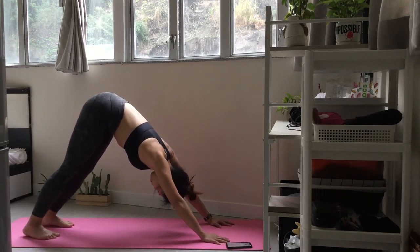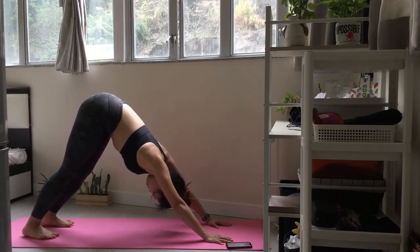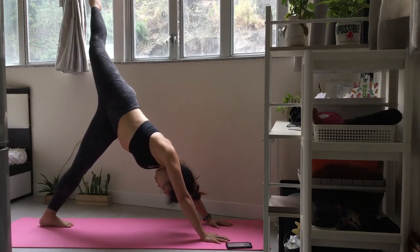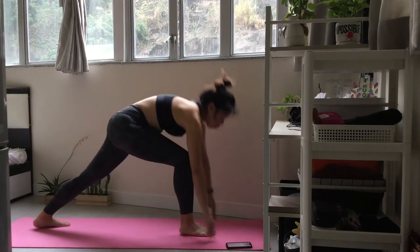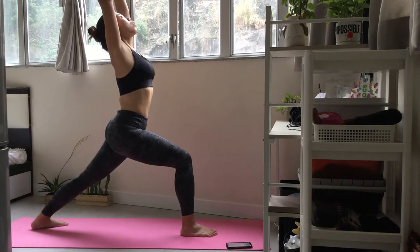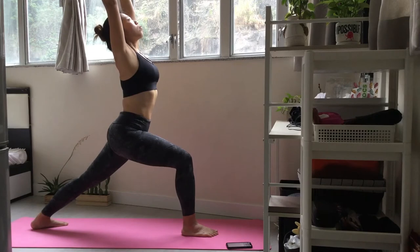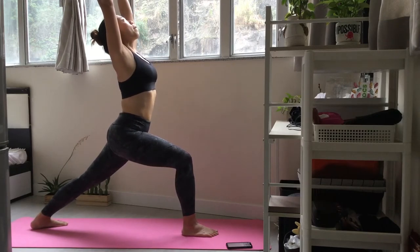Now let's work the right side. Keep your hands grounded and lift your right leg up to the sky. Step your right foot between your hands. Keep your hips square and your spine long. Extend your arms up to the sky into a crescent lunge.